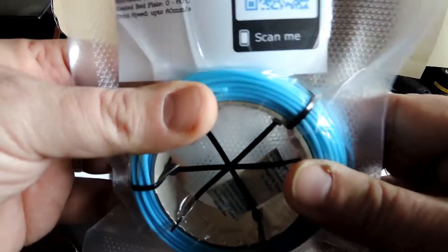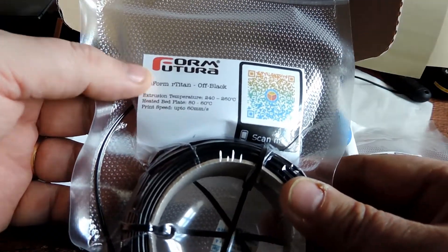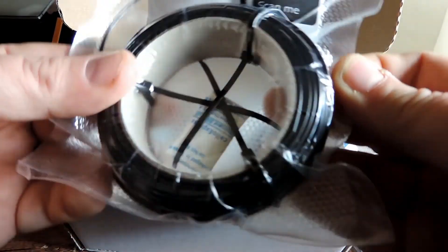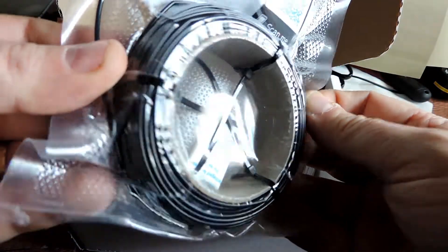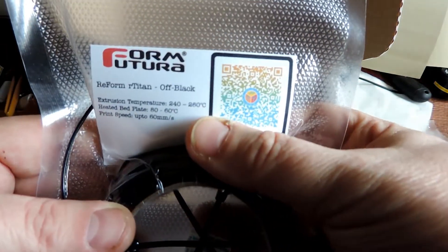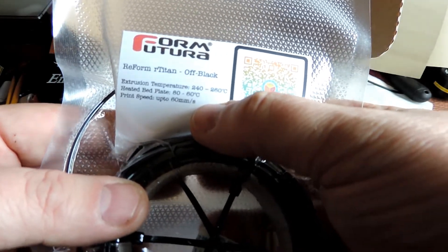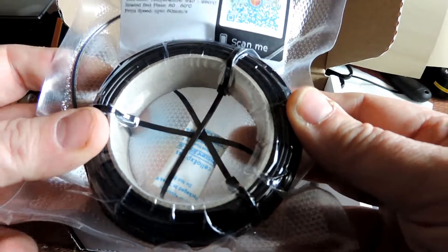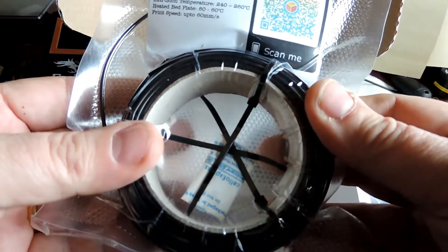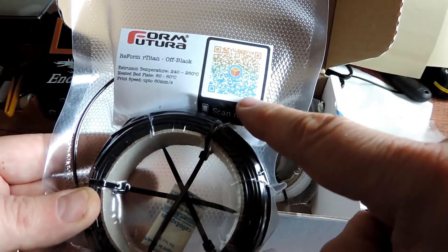Like a motion blue. From Form Future we have our Titan Off Black. Now this has to be printed at 240 to 260 on the nozzle, 60 to 80 on the bed, and up to 60 millimeters per second. So I'm guessing that's some sort of PETG possibly.